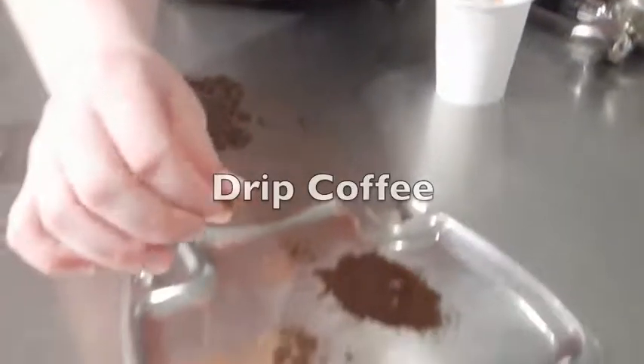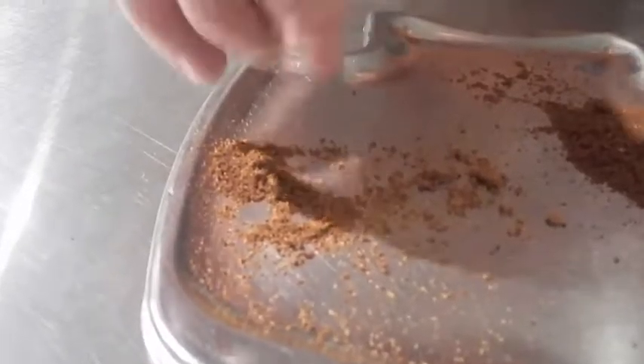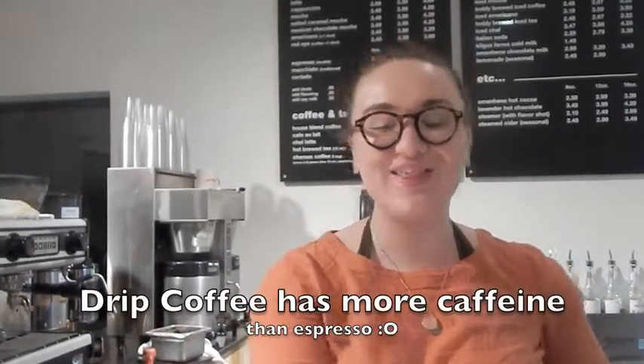This is espresso — a fine grind. The difference between that and regular drip coffee is that drip is much more coarse, and that's going to have a different effect. A lot of people think espresso has more caffeine than regular drip coffee, but that's actually not true. Drip coffee has more caffeine than espresso.